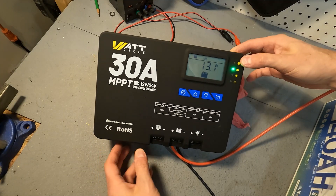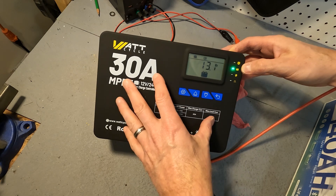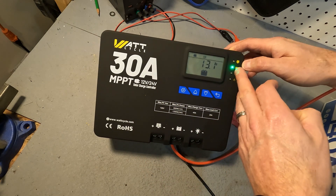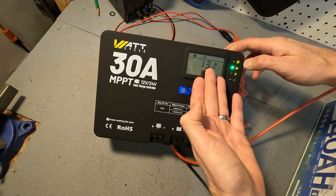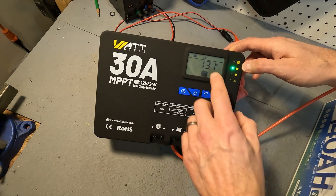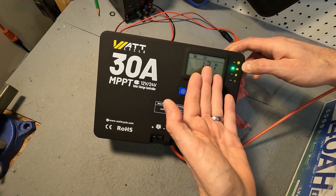Now that we've connected the battery, the unit has turned on. You always want to connect the battery first before you connect your solar panels. You can see right here there is a green light showing that there is a battery connected, and on the display it shows that the battery is at 13.1 volts and that it's configured as a 12 volt battery.